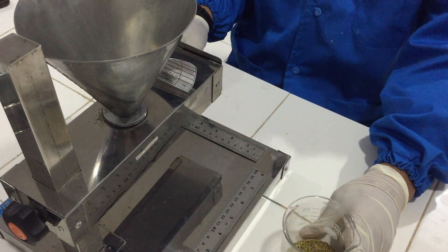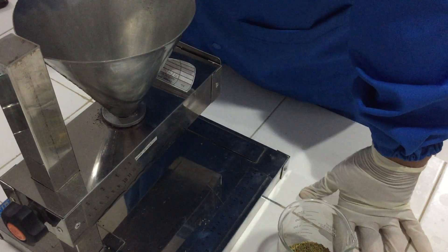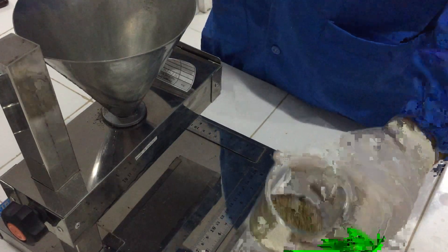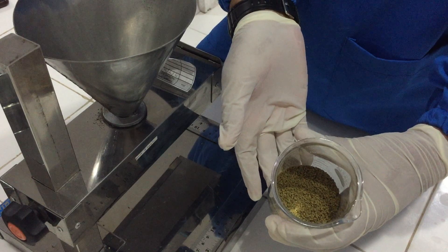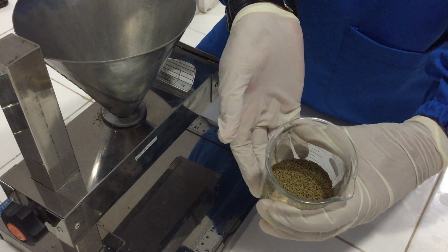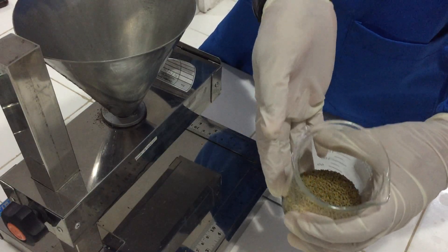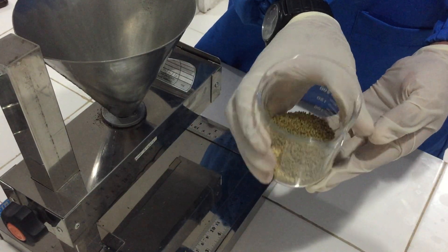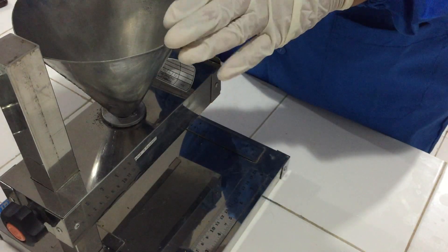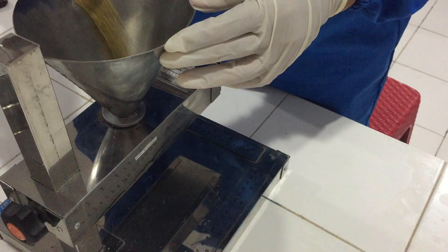Baik, untuk percobaan berikutnya adalah percobaan tentang sudut diam — evaluasi sudut diam pada granul. Granul yang kita gunakan adalah granul ekstrak etanol daun kelor, sebanyak 25 gram. Granulnya kita masukkan ke dalam alat sudut diam sebanyak 25 gram. (For the next experiment, we evaluate the angle of repose using 25g of moringa leaf ethanol extract granules, placed into the angle of repose device.)